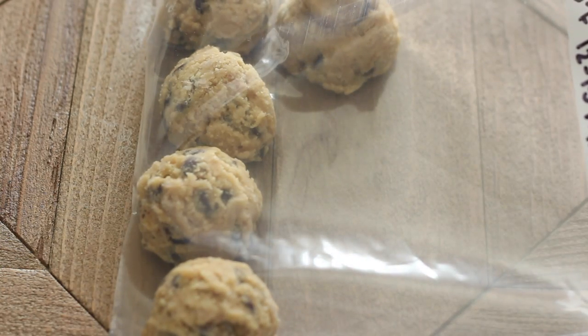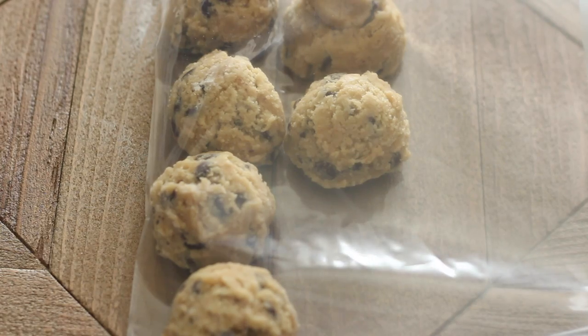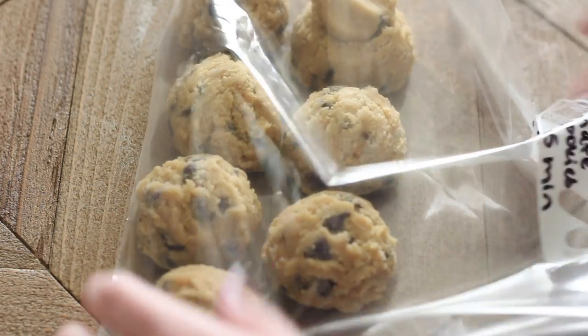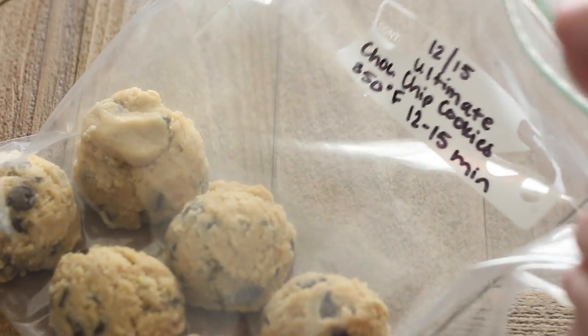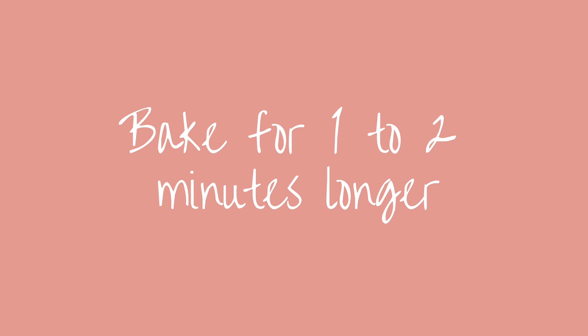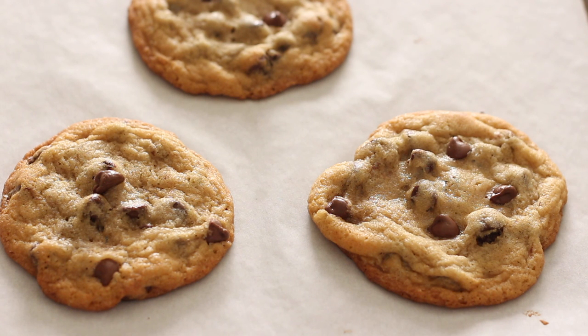To bake the dough, you can either defrost it completely overnight in the fridge or at room temperature. Or if you're impatient like me, you can just let the dough sit out at room temperature while you preheat the oven and simply add one to two minutes to the original baking time. Just remember that the colder the dough is, the thicker the cookies will be.